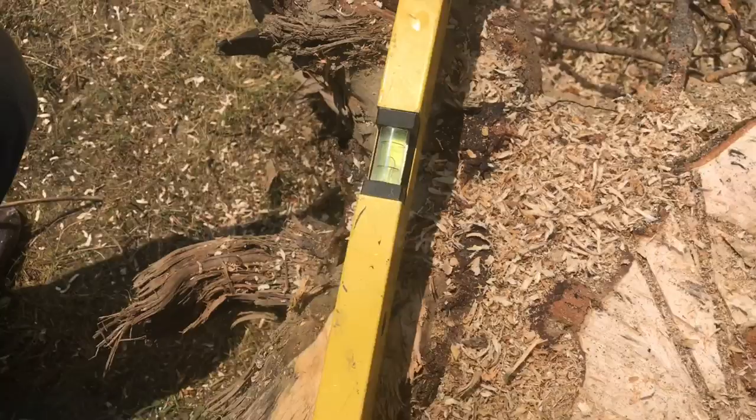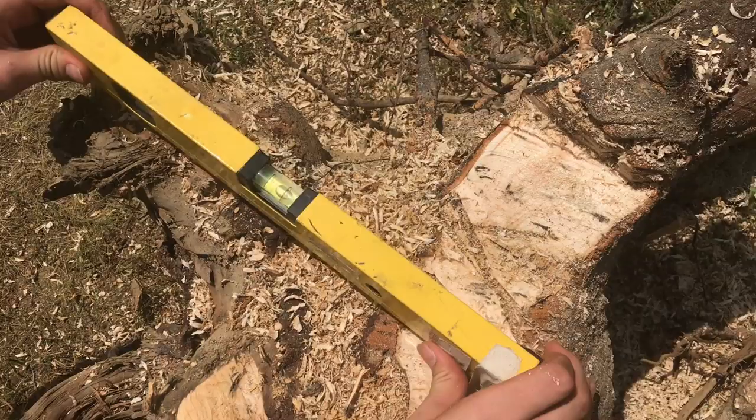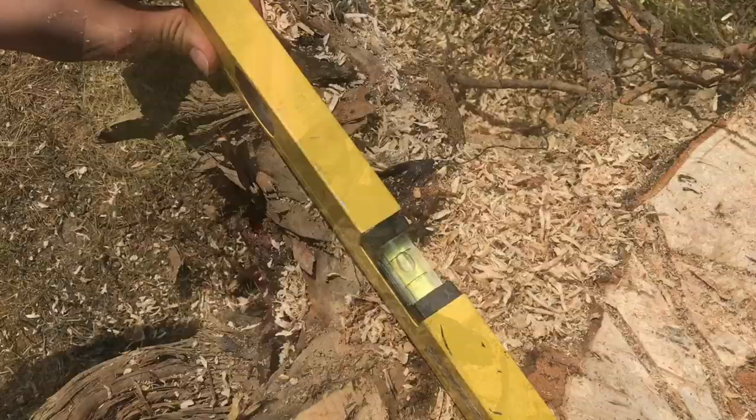Keep checking with the level — that looks pretty good there. It's looking pretty good, just needs a little bit more adjustment, but this is starting to get down to fine-tuning.